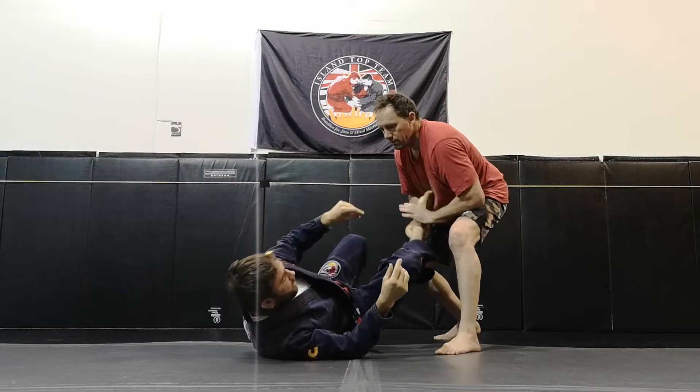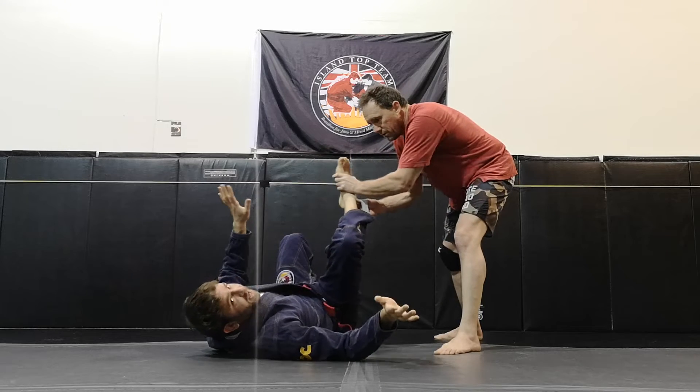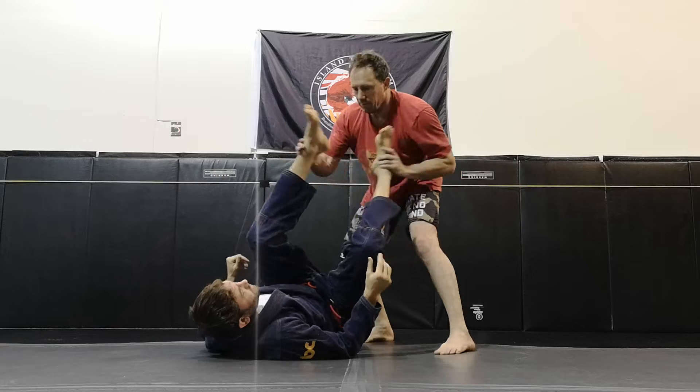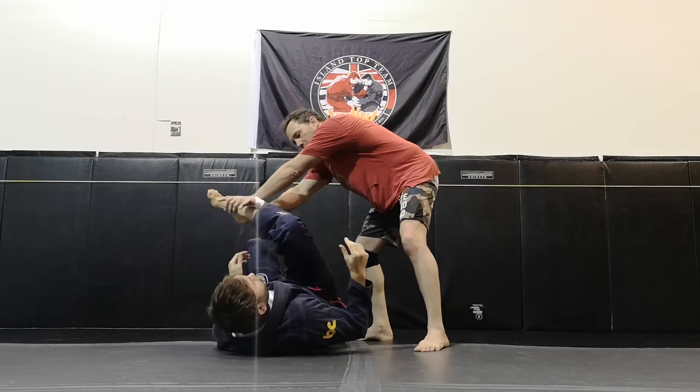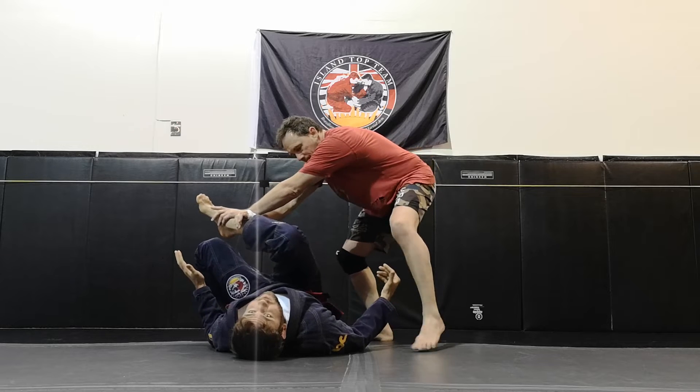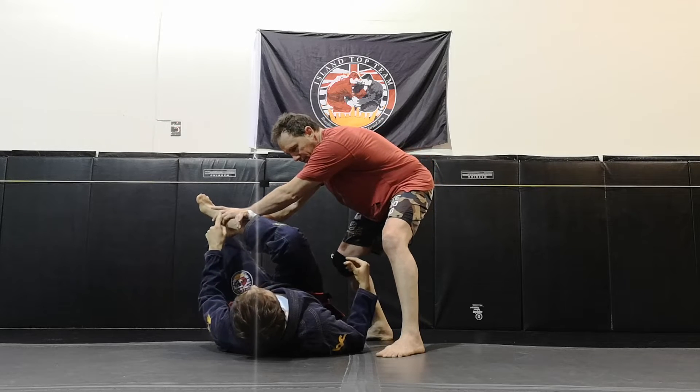Now, there is a situation where maybe I'm a little late, or he's particularly quick, and I go to high leg — but he lifts this leg across my body, and it's hard for me to high leg or invert. So in this situation...